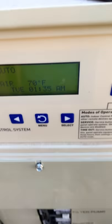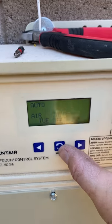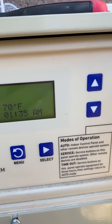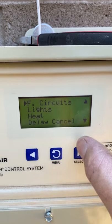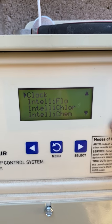We're starting up a brand new pool today — this thing has never been worked on. What I do is I always start first with doing the time. You've got Menu, Select, and then your up and down buttons to scroll. We're going to start by going to Settings and then to the clock.